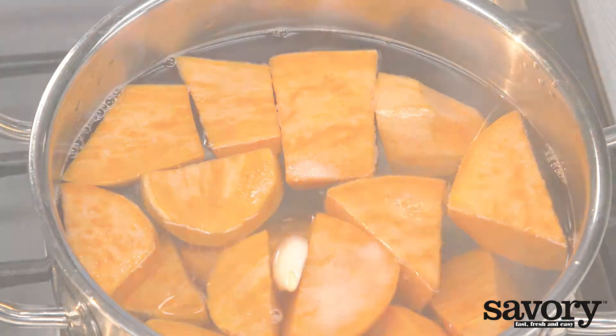Serve immediately. And there you have it — a simple, fresh, and savory tomato, onion, and sweet potato phyllo pie. Bye! Thank you.